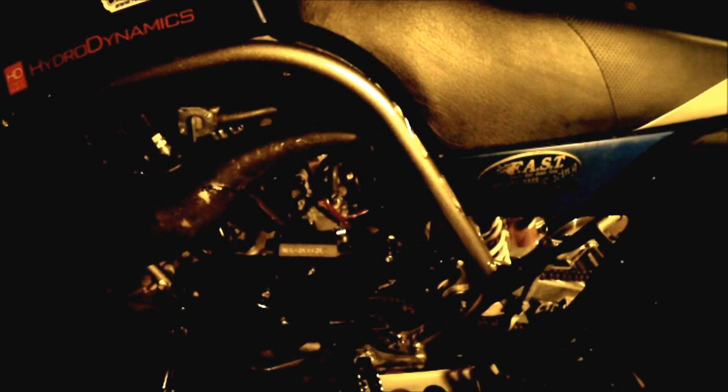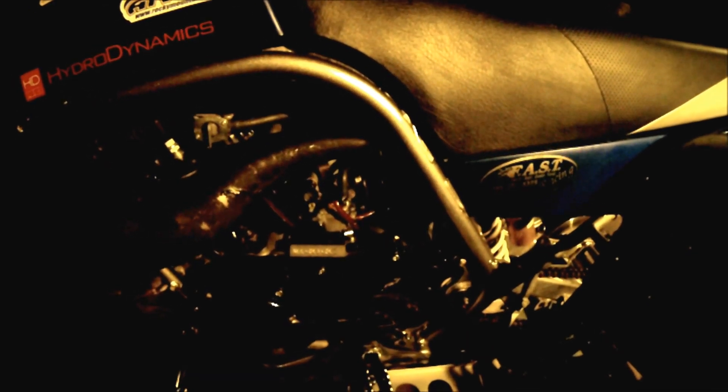On the Banshee with stock pipes, I believe a 25 pilot jet is what you want. As soon as you upgrade past stock pipes, you want a 27.5. That depends on your mods, altitude, and temperature. If you ask me a question, I need to know all the details — airbox, airbox lid, air filter, pipes, and carburetor size. Someone can't tell you exactly what jets you need; every quad is different with different compression. You need to figure out the art of jetting if you want to stick with ATVs.